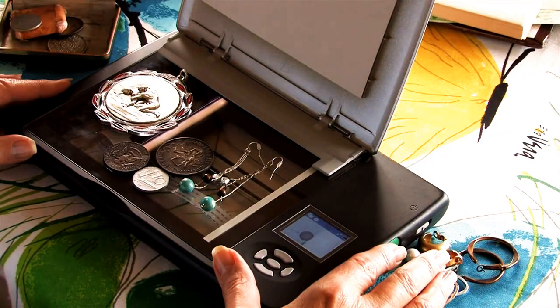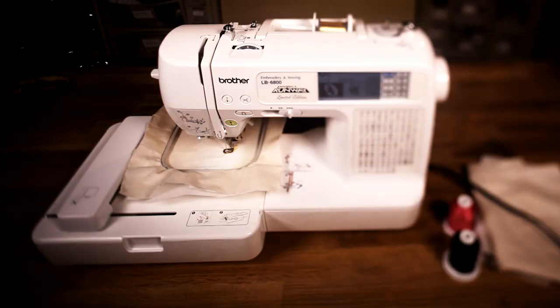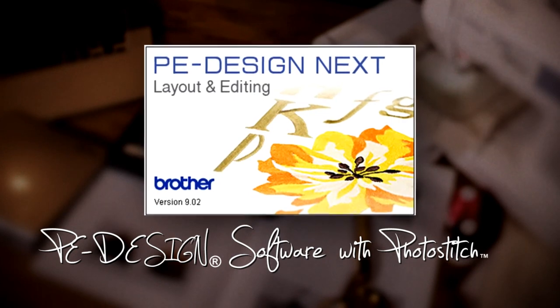Turn a photo, artwork, drawing — anything — into a piece of embroidered fashion with the Flip-Out, an embroidery machine from Brother International Corporation, and the photo stitch feature found in their P.E. Design software.